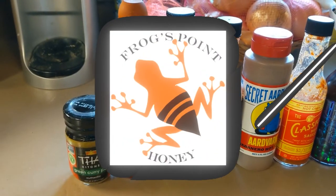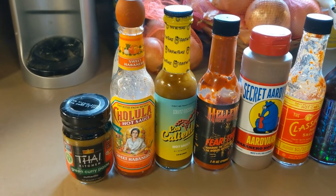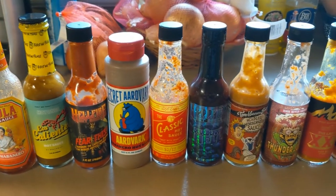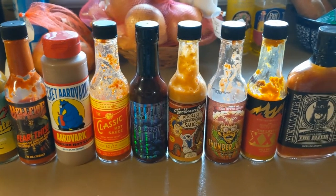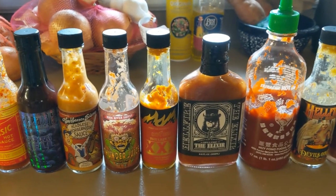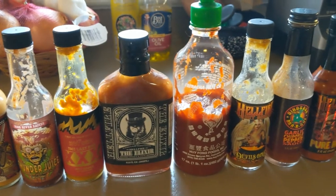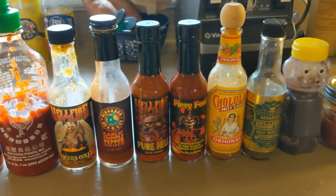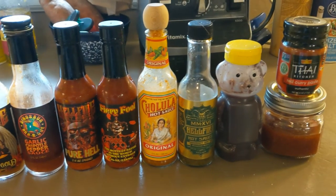Hey everybody, welcome to Frog's Point Honey. Let's make hot sauce. To say that I love hot sauce would be a ridiculous understatement. This is the current selection of what I have in my refrigerator right now, and they are all, every one of them, absolutely wonderful. I recommend that you try them — even that one in the bear.